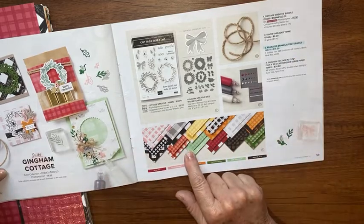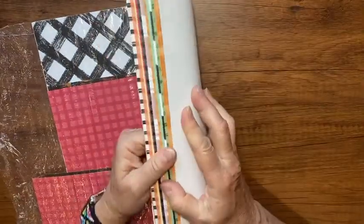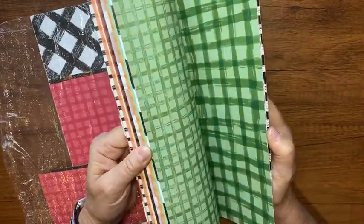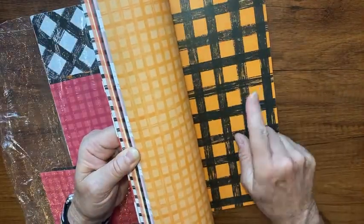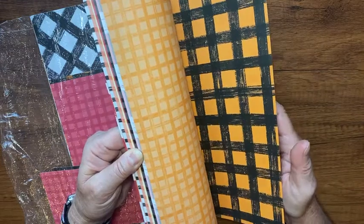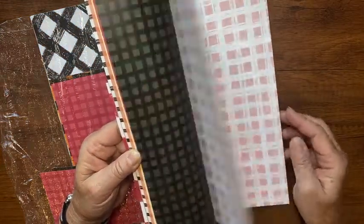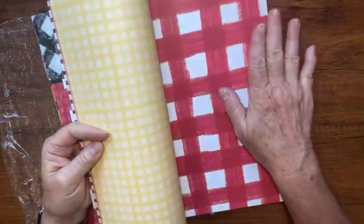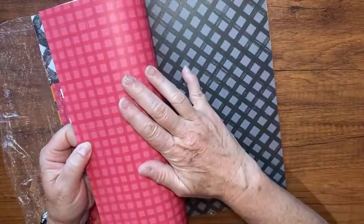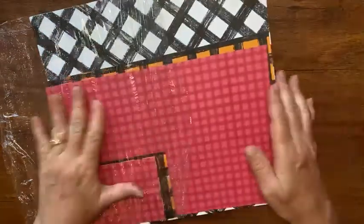Let me show you the designer series paper for starters — it's this big gingham buffalo check, just a nice fall, Christmas, Halloween-y kind of paper. Look how nice that is. It has these pretty fall colors, and the pattern we're going to use today is big and chunky on one side.